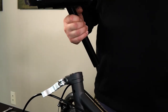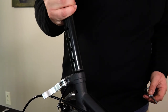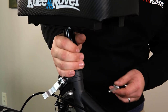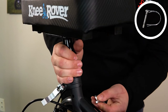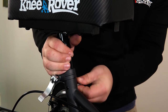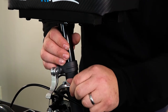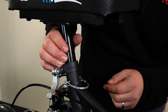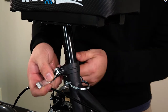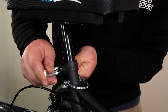Continuing with step number five, we're going to put the knee pad in — we've got it all assembled. Take the knee pad locking pin and put it in the hole at your desired height. Bring it around and secure it there. Then take this quick release lever and just clamp it around.